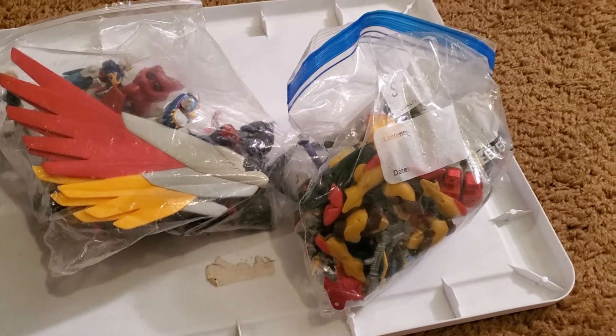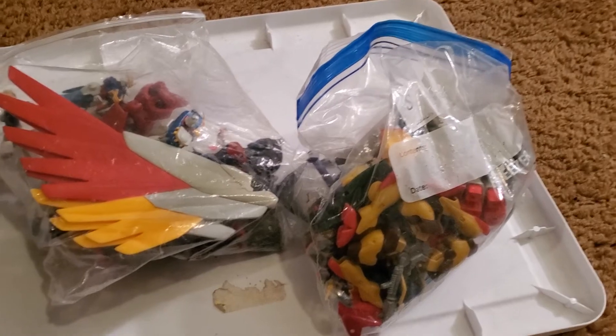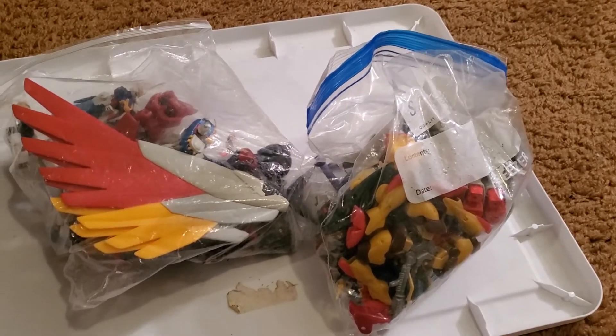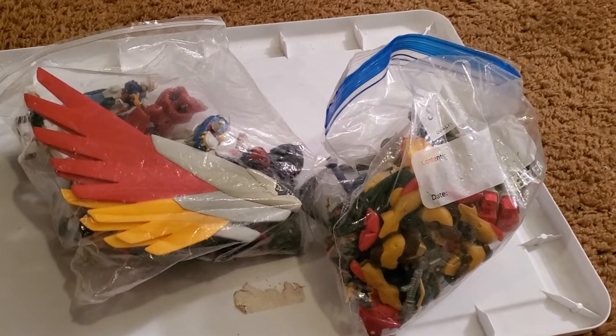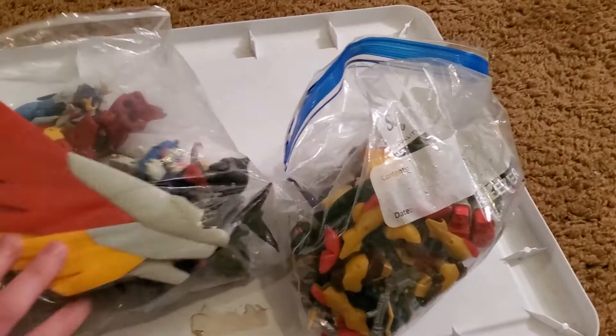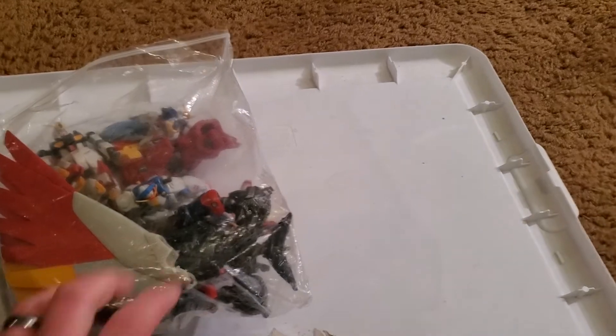Welcome to another episode of Gundam Hoarding. Today we say thank you to Tom Laird for a trade — a scrap, slightly rare Zaku 2 version 1 MSIA figure — for all of these scraps that he didn't have anything to do with, and I don't even know what to do with.